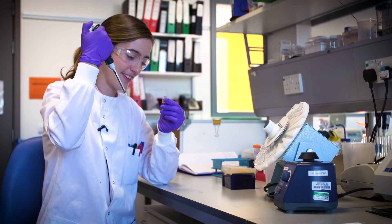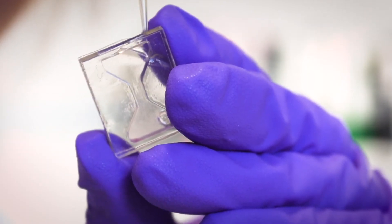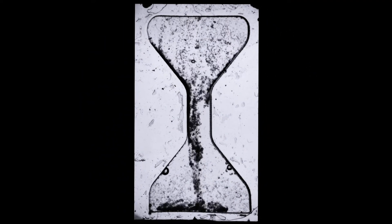We choose to leave the protein on the silica because it removes a step in the production process, but also it adds stability to the enzymes. To ensure the enzyme has good interaction with our sample, we move the silica through the sample in an hourglass-like format, which allows us to control the position of the particles as well as the mixing.